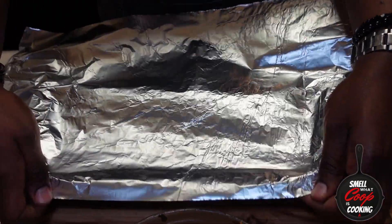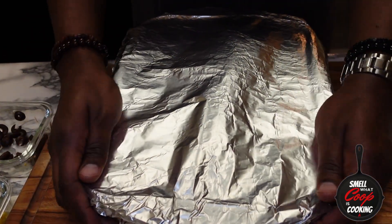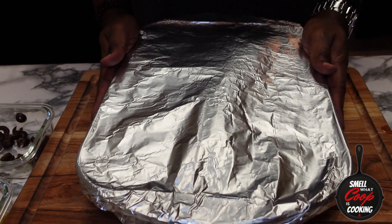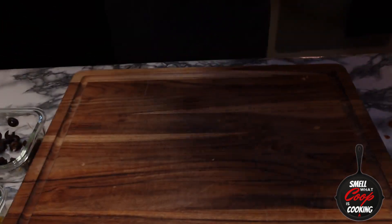Cover this dish with some foil and pop it in a preheated 350 degree oven for about 25 minutes. After 25 minutes, pull that foil top off and let it cook for an additional five minutes. After 30 minutes have passed, let's pull these bubbling enchiladas out and take a look.